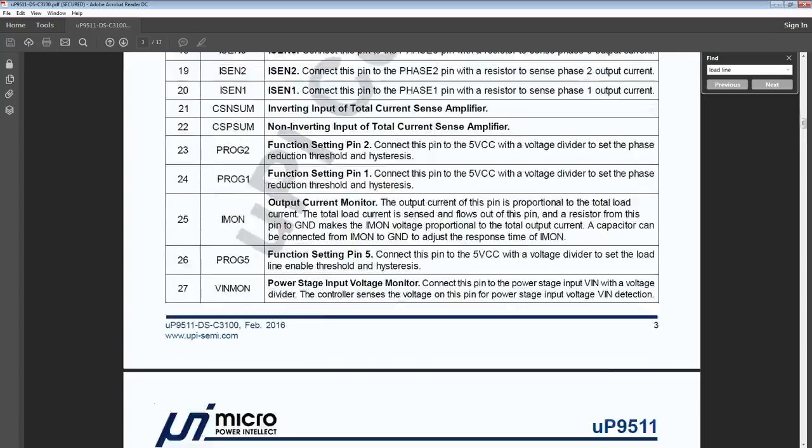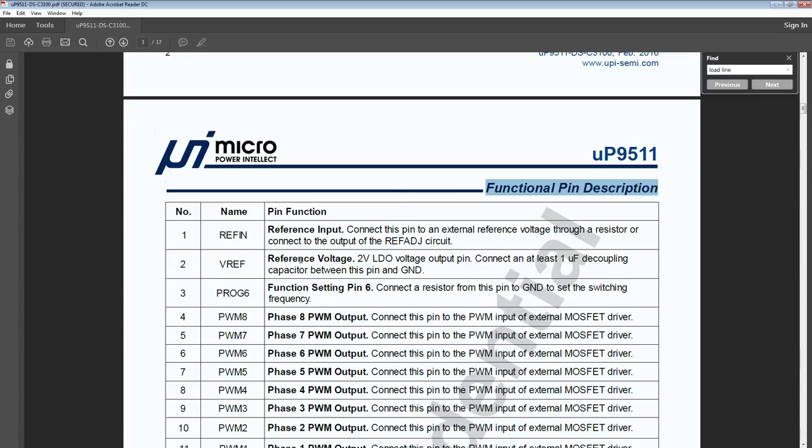For the voltage control, the important pins to remember are VREF, which is a 2-volt LDO — that pin just sits at 2 volts. Then there's REF IN: connect this pin to an external reference voltage; this pin is your output voltage. Whatever voltage you apply to REF IN is the voltage the VRM will try to output before load line — that's basically your VID. If you have 1.2 volts on that pin, you're requesting 1.2 volts from the VRM, but load line will also be applied, so you won't actually get exactly 1.2 volts.